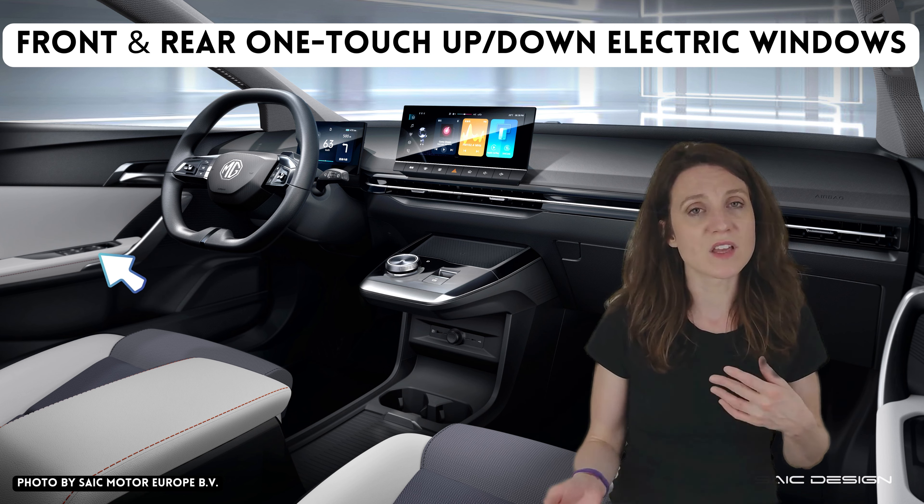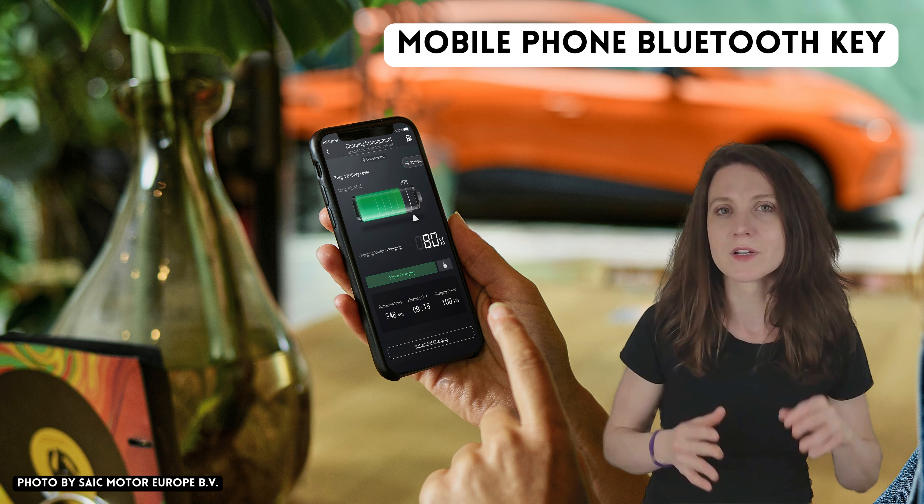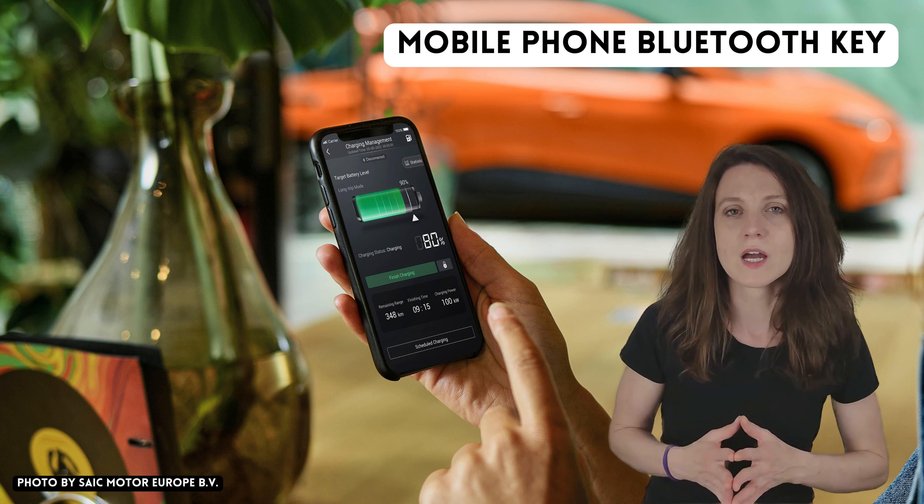Lucky number thirteen is the mobile phone Bluetooth key. The idea is that if you have this Bluetooth key and your phone is in your pocket, you don't even have to take it out — you walk up to your car and it unlocks for you. I could see this being a pretty cool feature, as long as it works as it's supposed to. The thing I'd be worried about is whether the car would unlock every time I get close while walking around my yard or garage.